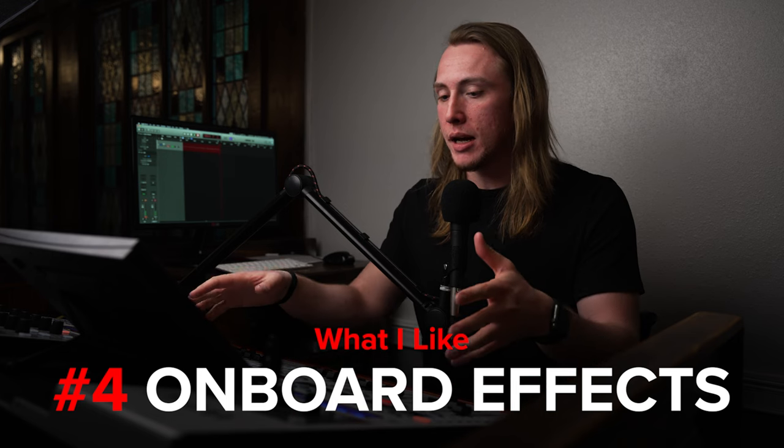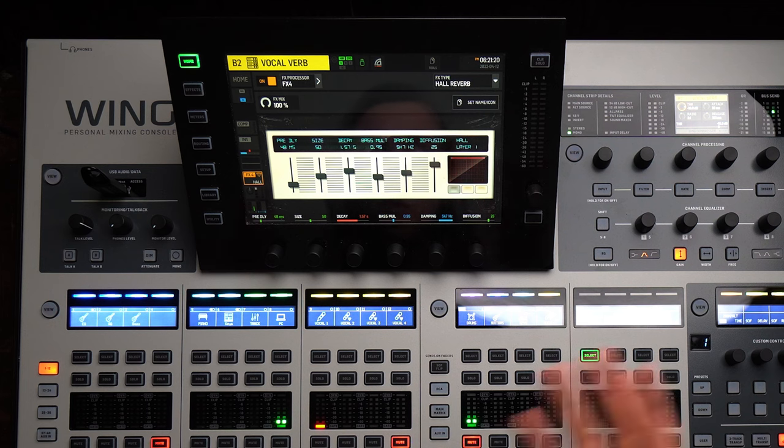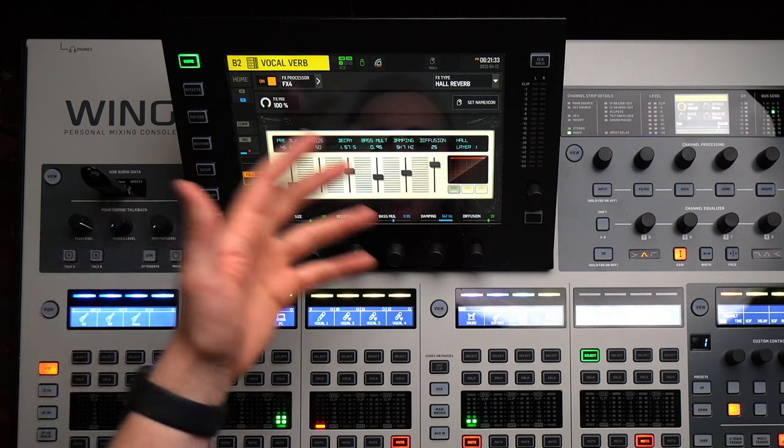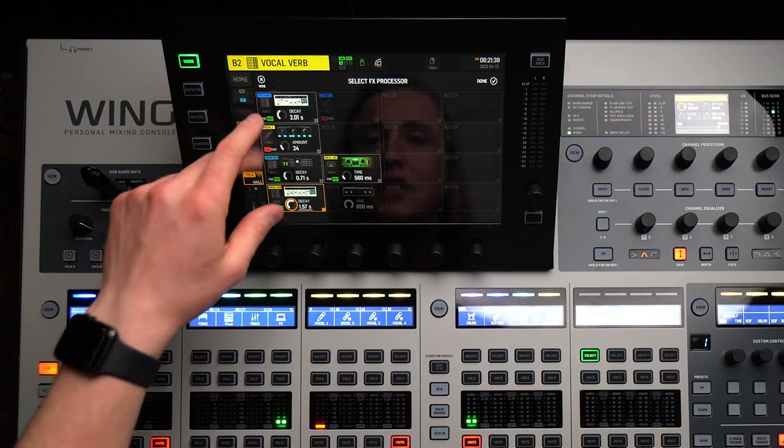Another thing I like, especially compared to the X32, is the onboard effects. It's been a breeze setting up effects on certain channels and on mix buses — routing vocals through a vocal reverb bus and a vocal delay bus, selecting the effect you want, and adjusting parameters on the touchscreen. All these cool delays, compressors, and things are simple to grab, throw on a channel, and start tweaking. Back with the X32, I considered routing audio out to a computer running Waves plugins, but with the effects here it's really not worth it. They do more than enough, sound good, and it's all self-contained.